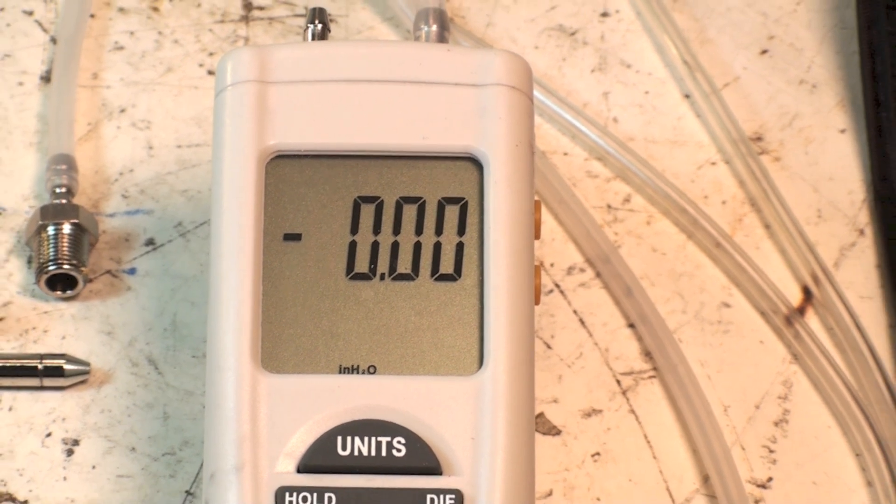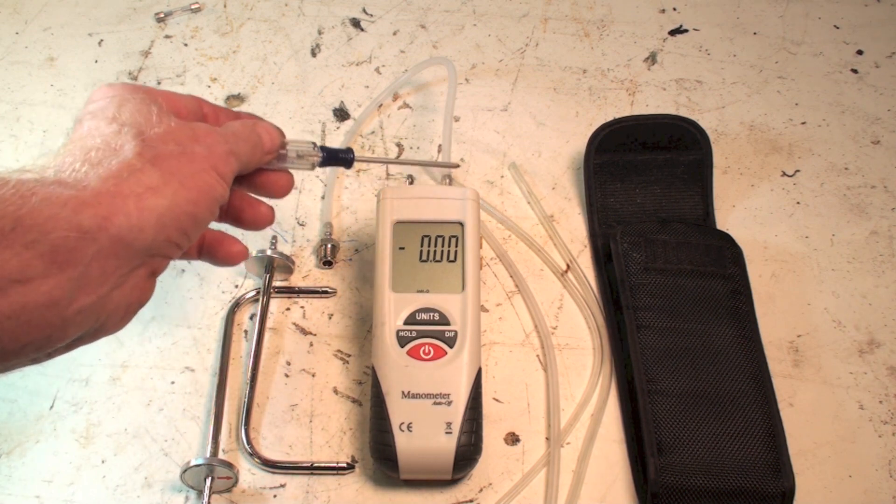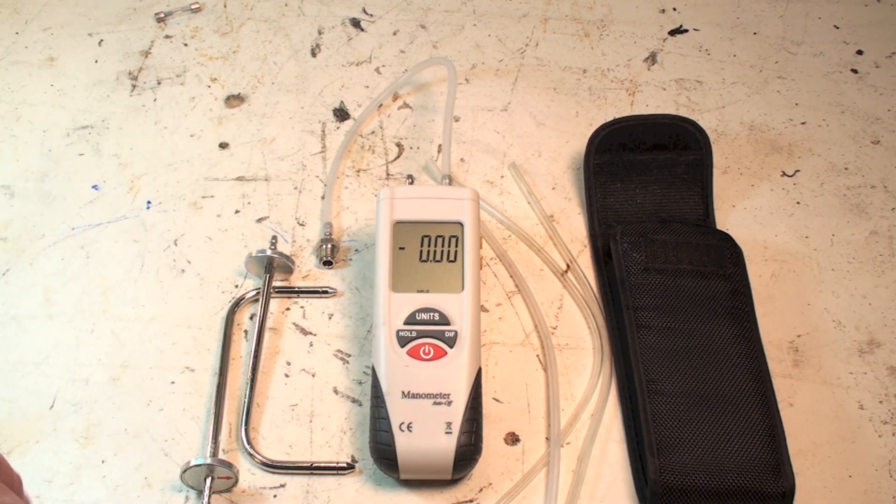The case is standard cheapy plastic stuff, so I'm not sure it would hold up to a lot of misuse — but no manometer ever seems to. If you misuse them, you pretty much trash them. So far I don't have any real problem with it. It's got all the units you could ever ask for. It is a dual probe, so you can do differential measurements across filters, coils, and the like.